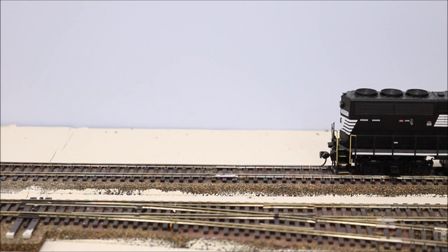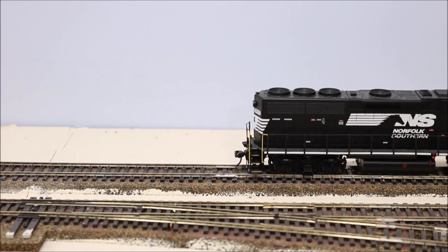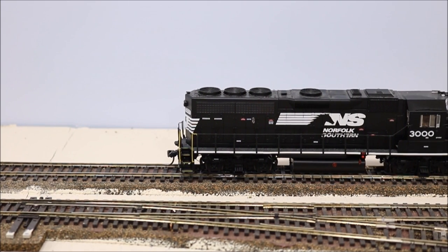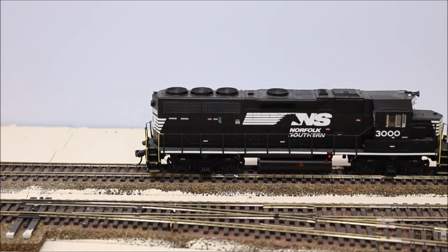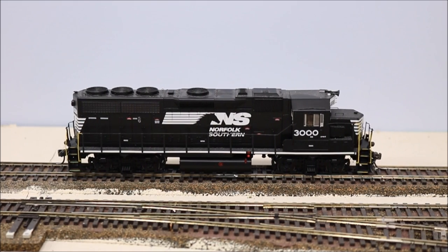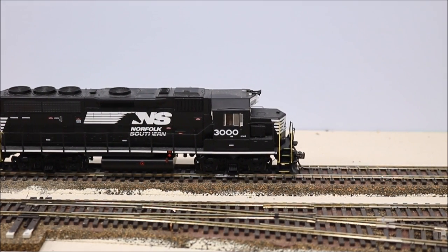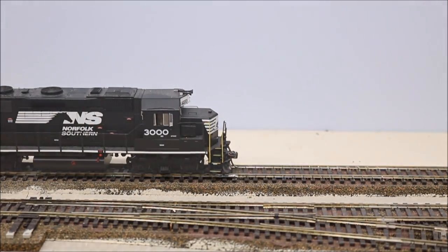You're watching the Norfolk Southern Sherwood Subdivision and today's video is about dirty track. During an operating session, the train cuts out, the sound stops working, the lights go off, and you get jerky operation. What is wrong? Well, what is wrong is probably dirty track, and in this video we'll show you how to fix it.